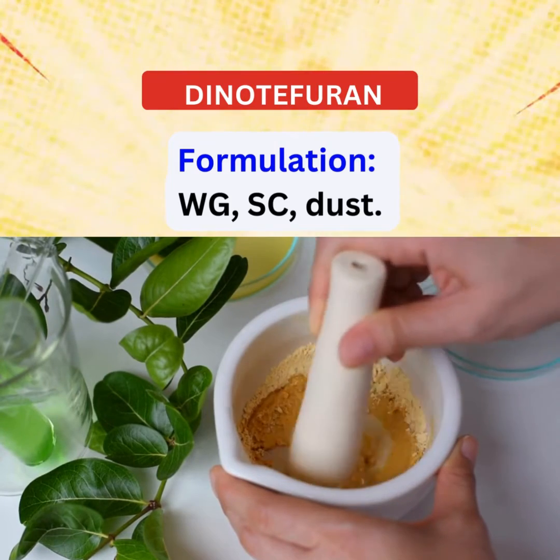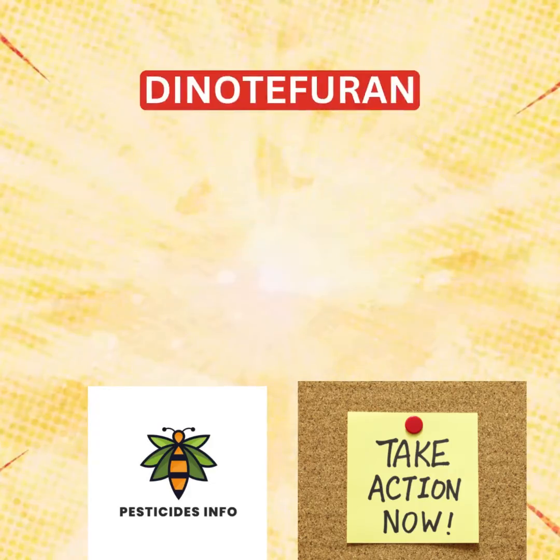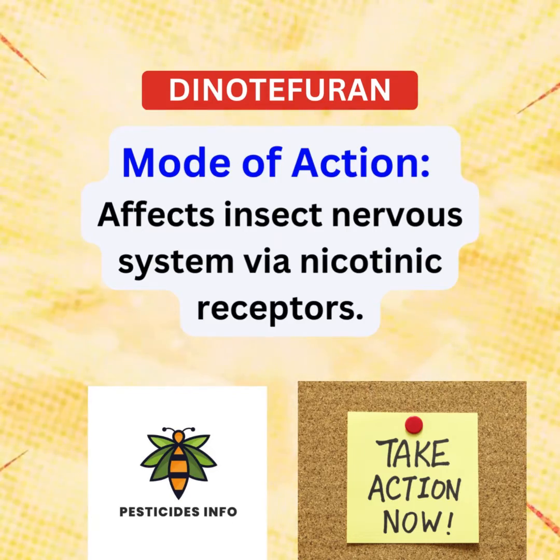Its versatility makes it a go-to solution for tackling a wide range of pests. Dinotefuran works by disrupting the nervous system of insects through its action on nicotinic receptors.